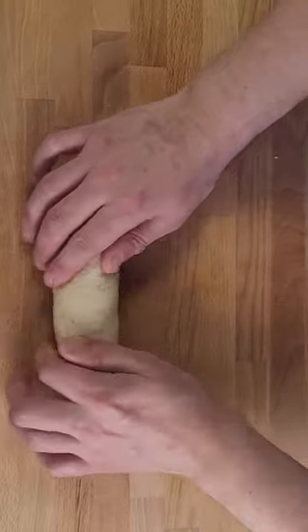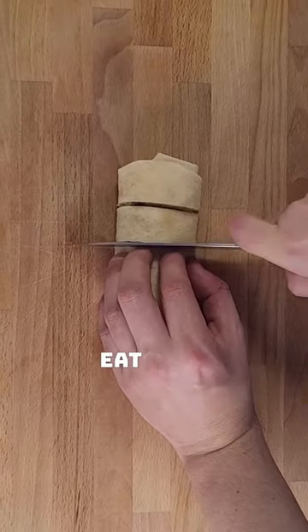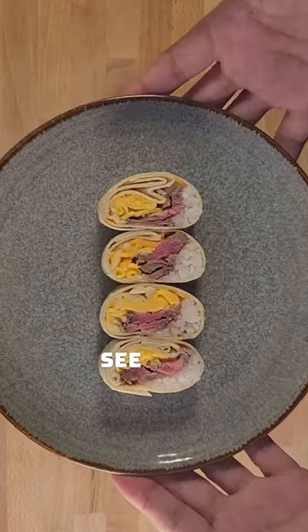Roll it up. I'm cutting it so she doesn't eat it in one bite. All set. Let's see what she thinks.